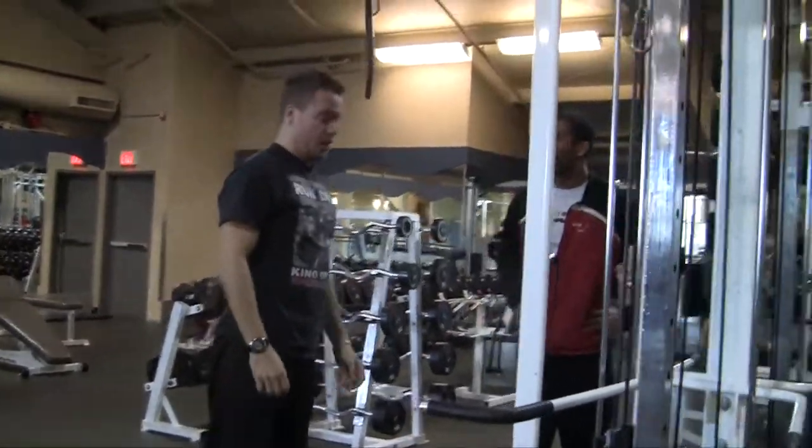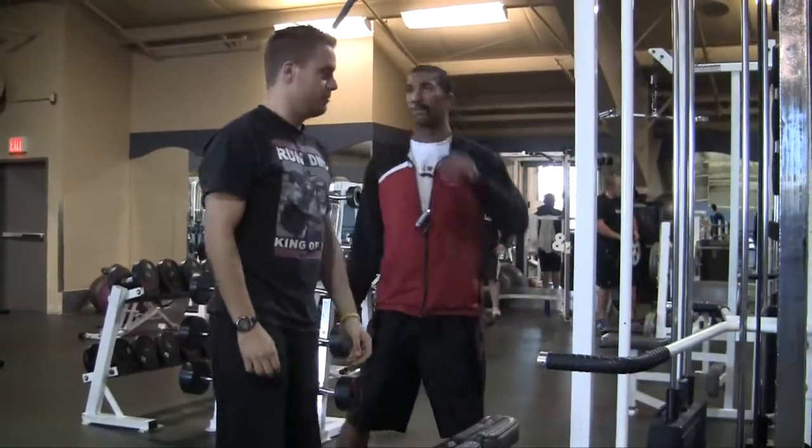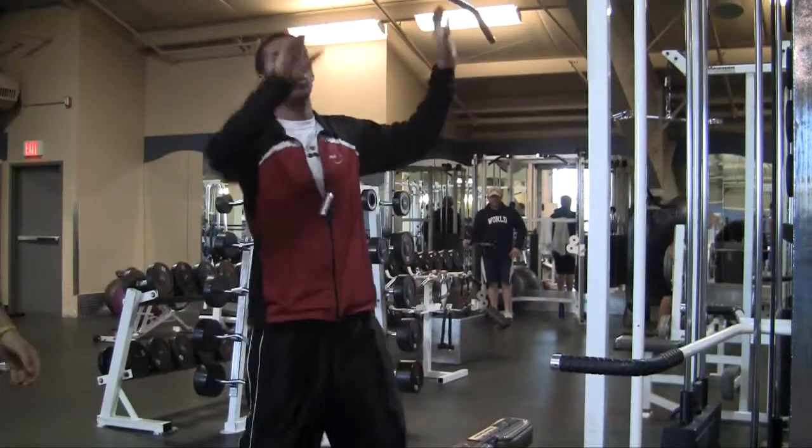What exactly are you doing here? Doing the lat pull. Trying to work your lats? You're doing it all wrong. Let me show you how to do a proper lat pulldown.